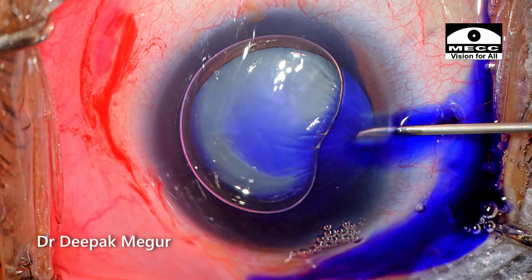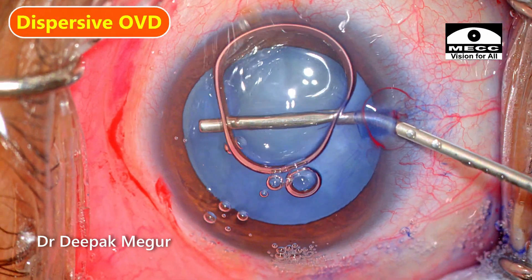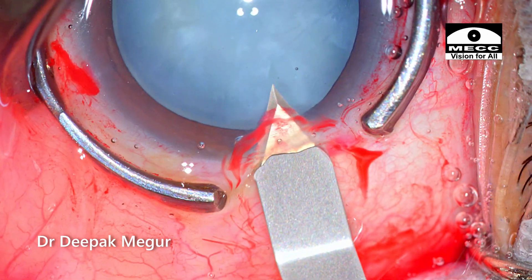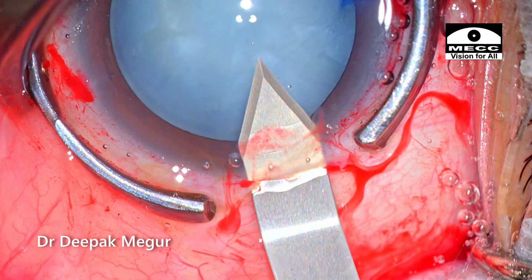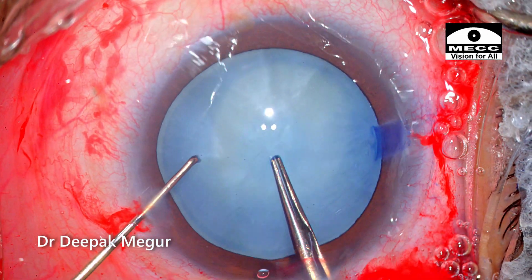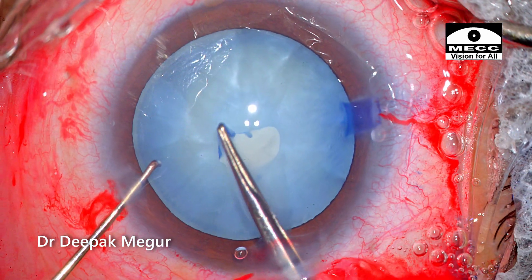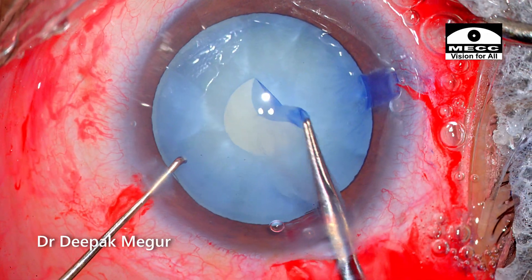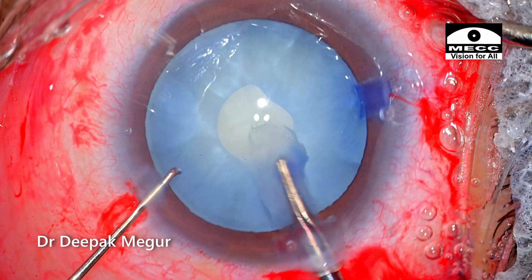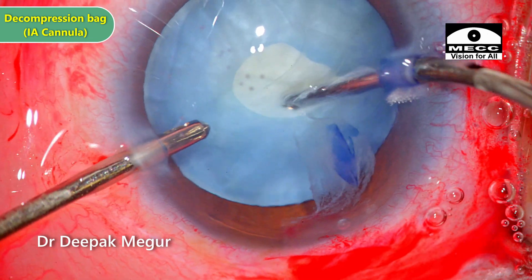Back to this case, the predominant challenge was to get the rhexis right. After staining the anterior capsule, dispersive OVD is used to fill the chamber and my plan is to make a two-stage rhexis. Since the anterior capsule is quite tense, I am aiming for a very small rhexis. The aggressive fluid out of the bag ensures some passive decompression. Although the visibility is not great, the small primary rhexis is completed. Decompression is now being performed using bimanual I&A.